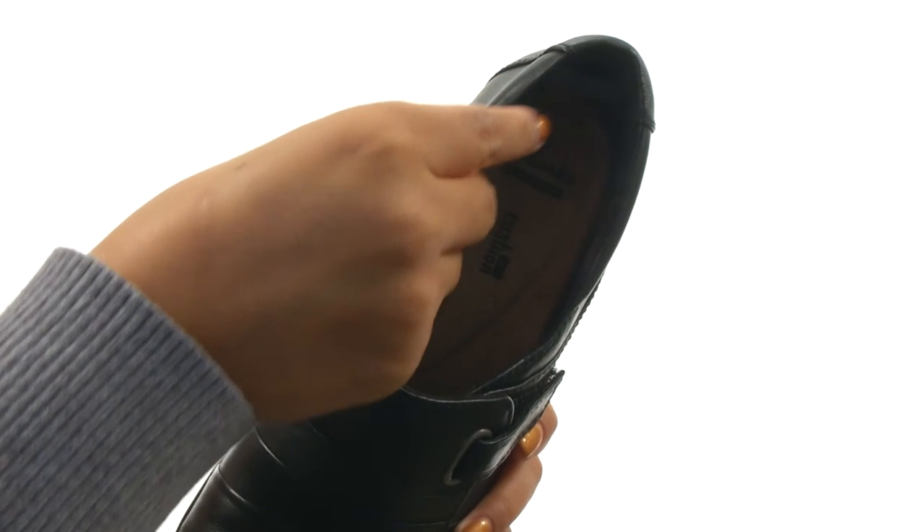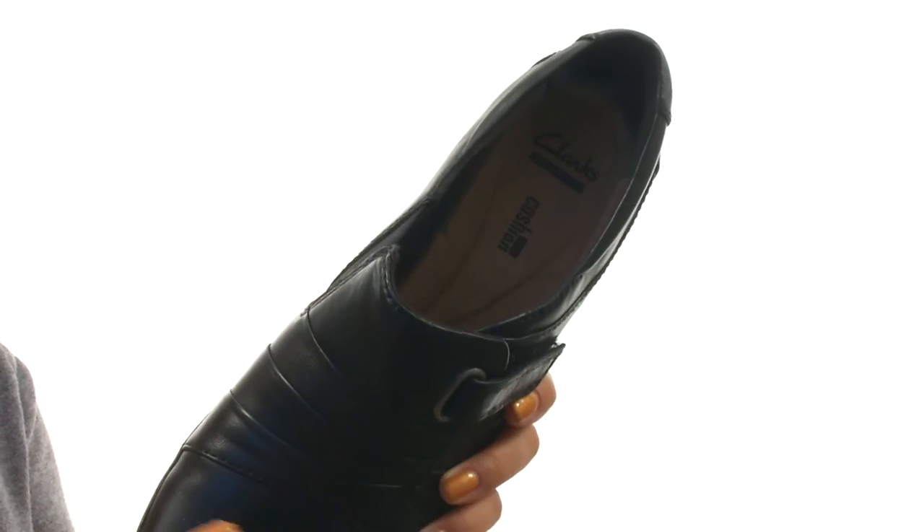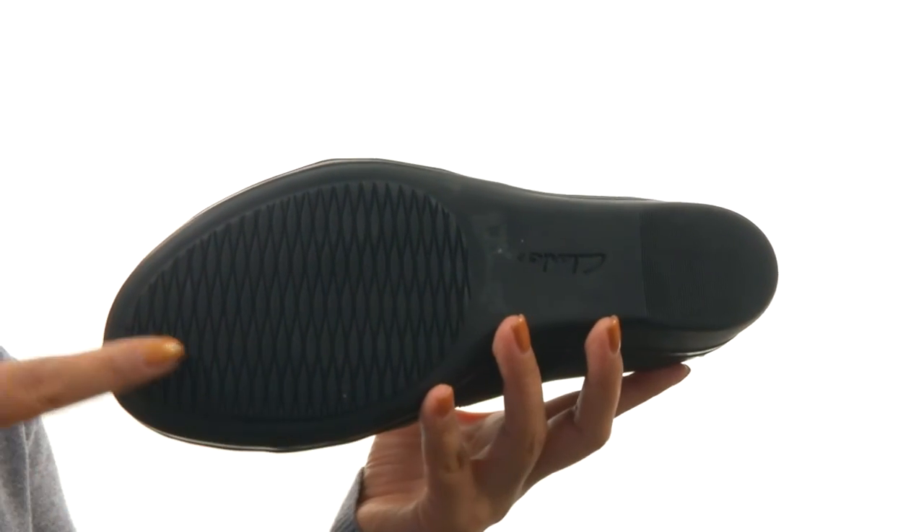On the inside there's soft fabric linings for a great next-to-skin feel. There's a soft cushion underfoot OrthoLite footbed for all-day support, and down at the bottom there's a durable rubber outsole.